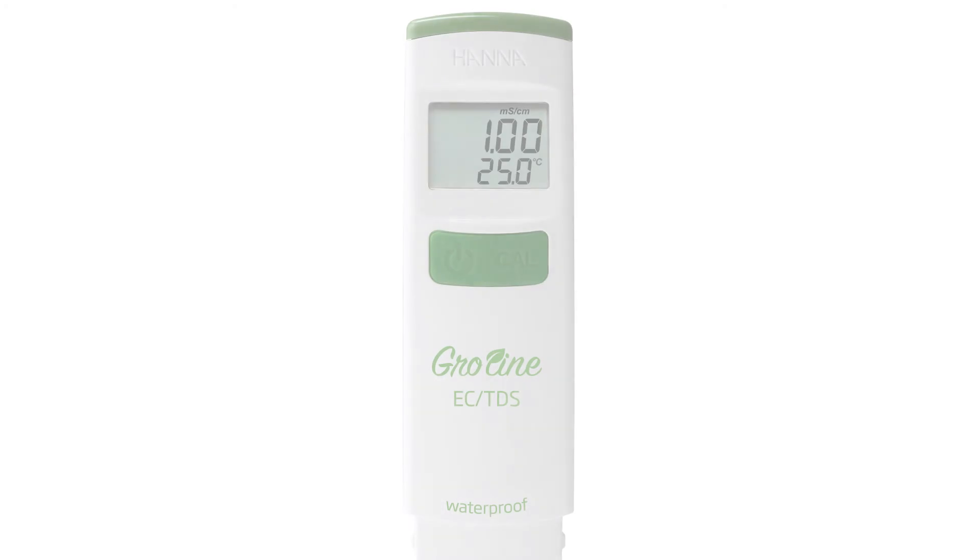Hey guys, welcome to the HANA Lab. Today we're going to go over the waterproof HI-98318 GroLine EC-TDS and temperature tester for hydroponics.